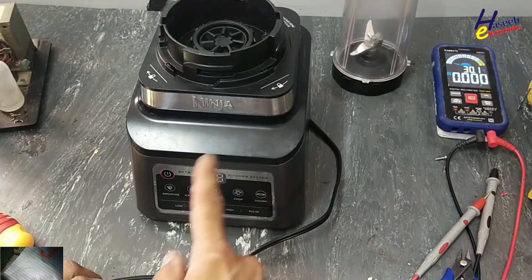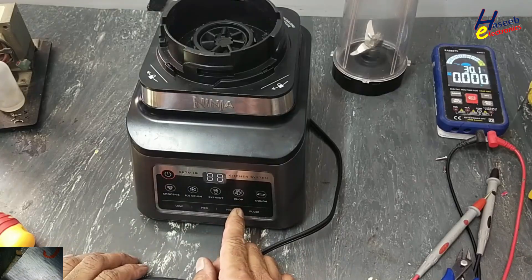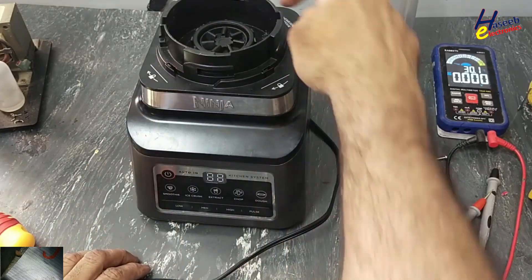So it is sensing all the switches and making different profiles — this, this, and this.